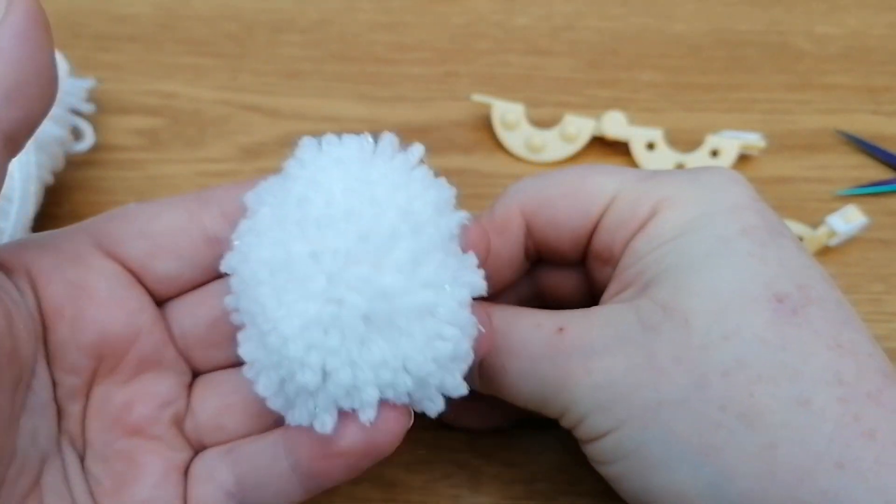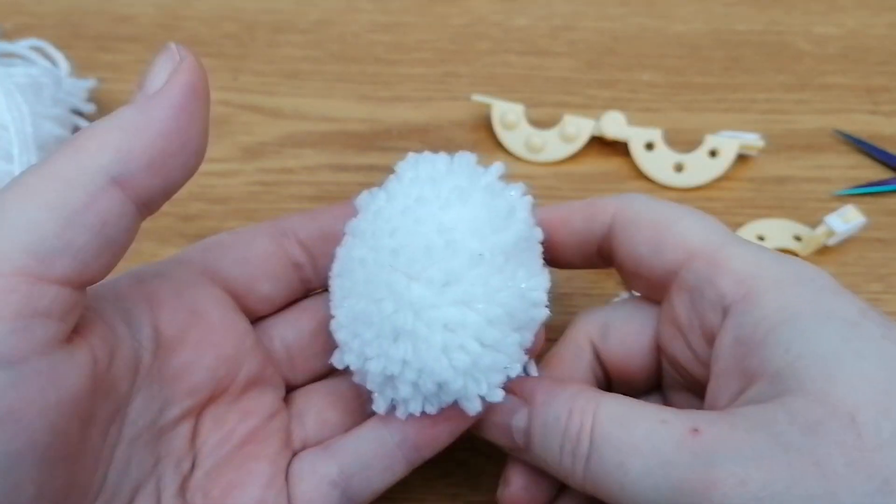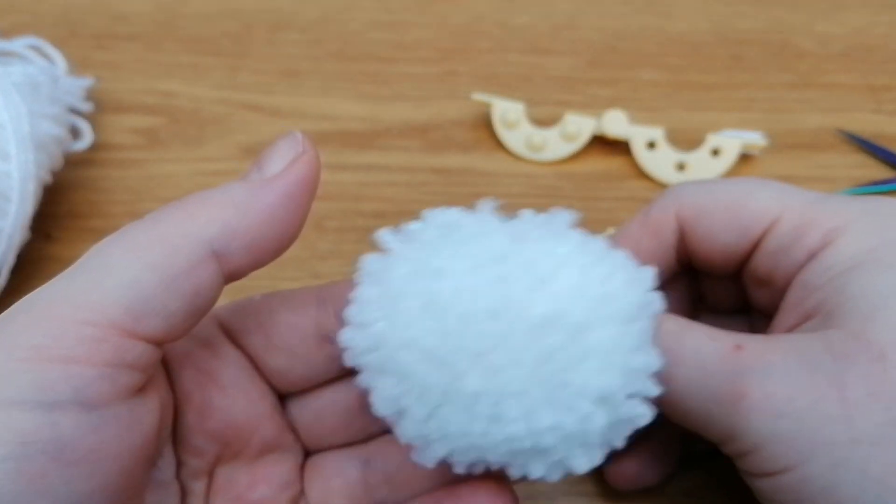I hope you've enjoyed this tutorial, and I hope you make some lovely things for Christmas. Stay safe and I'll see you really soon with another tutorial. Bye bye!